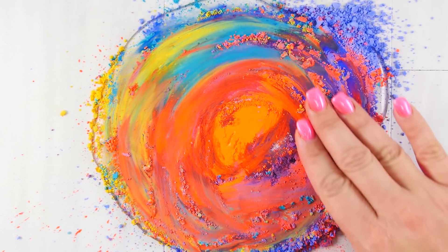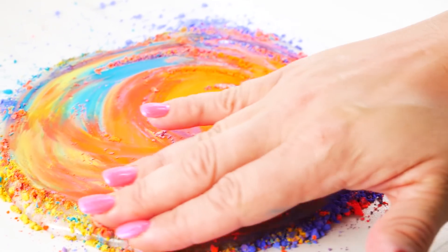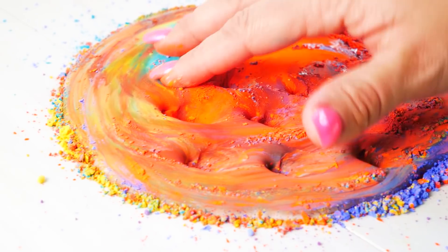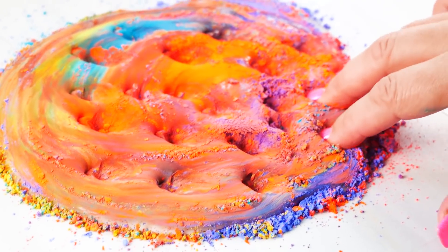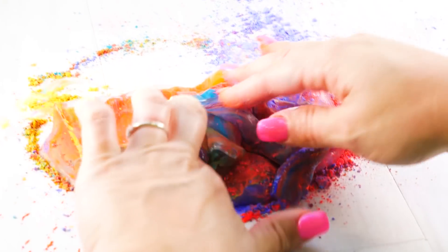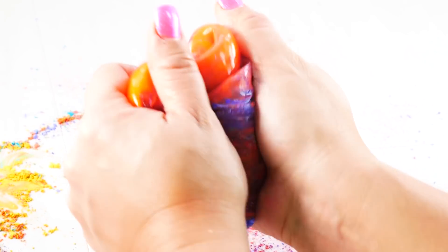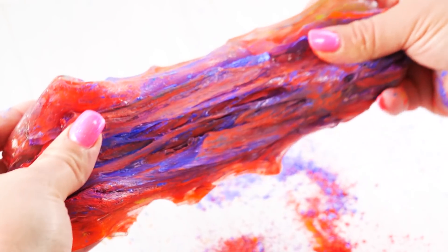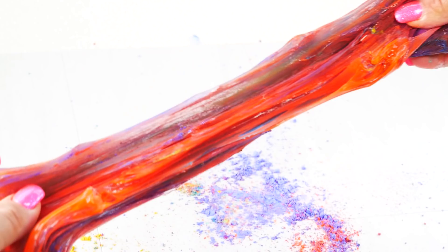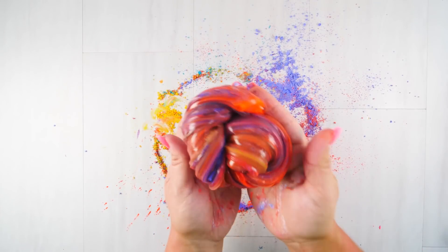I couldn't get enough of it, so I decided to go in with my hands and swirl it some more — I just wanted to really cover the entire slime with the beautiful pigment. The background even looks like another piece of art behind it on the table — I should snap a photo and hang it on the wall! The pigments are mixing into the slime making a really cool color. It's not going to end up brown, it's really orangey and I'm loving that orange.